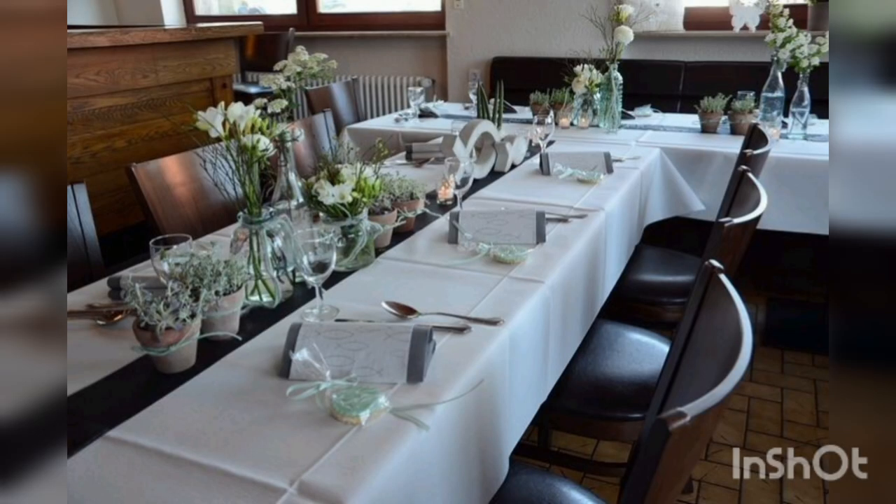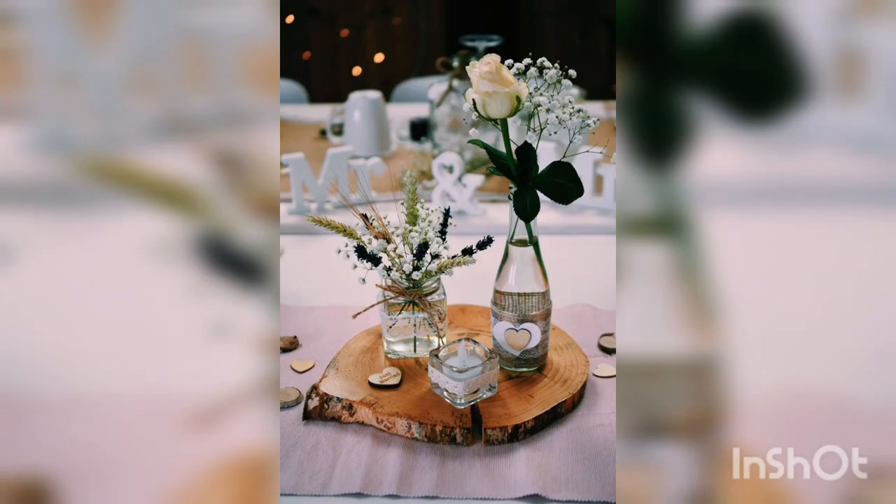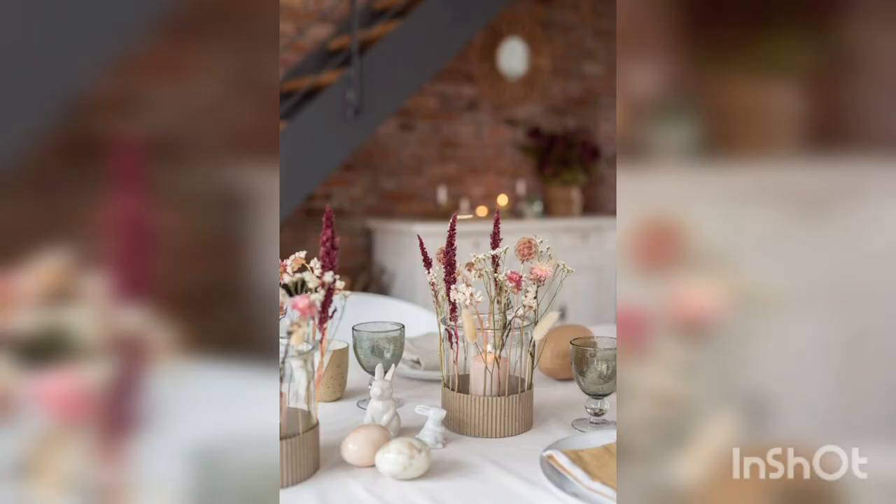Candles add warmth and light to the table and can symbolize the light of Christ. You can use white or ivory candles to keep the focus on the ceremony.